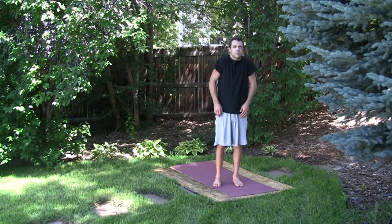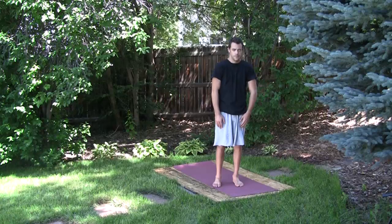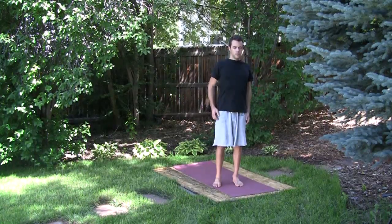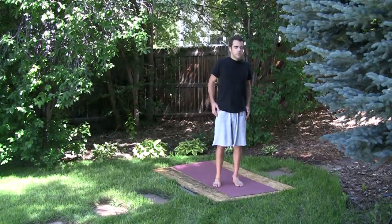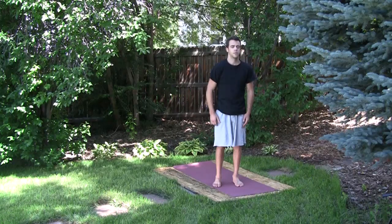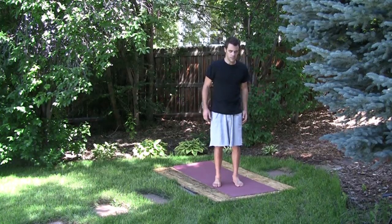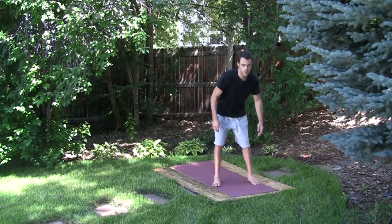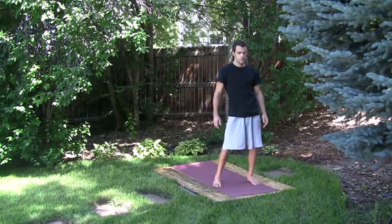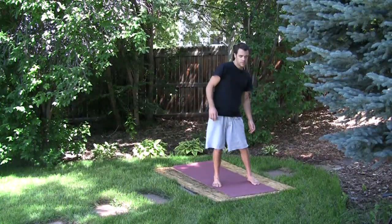Then we'll move into the shoulders, going in the opposite direction. Then we'll move into the hips, gently warming them up by swinging them around, and then in the opposite direction.